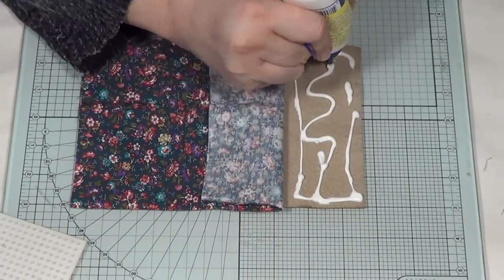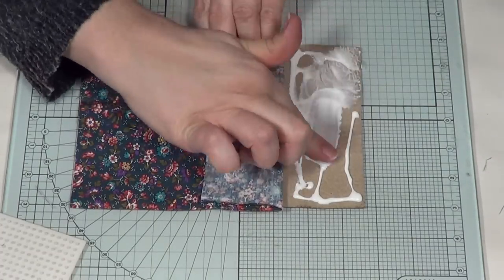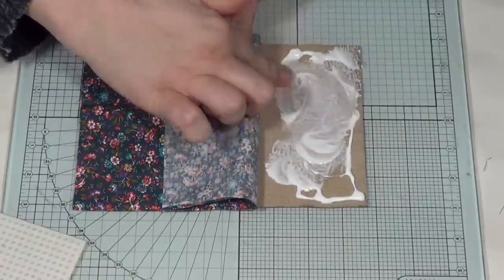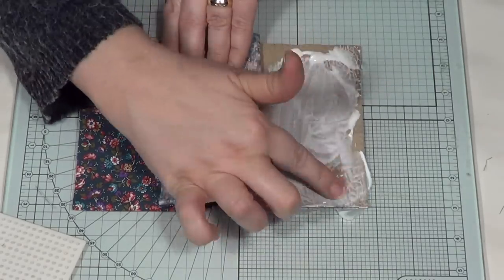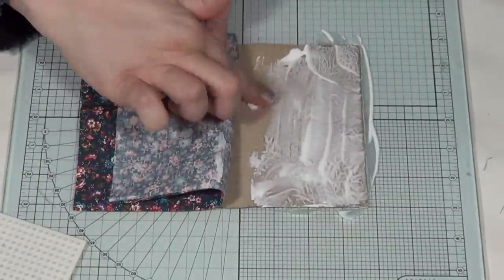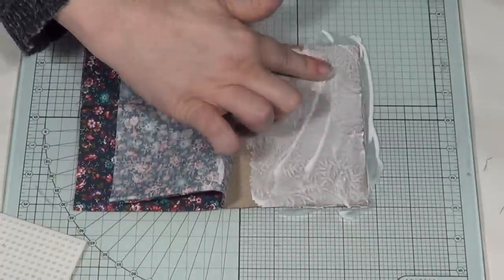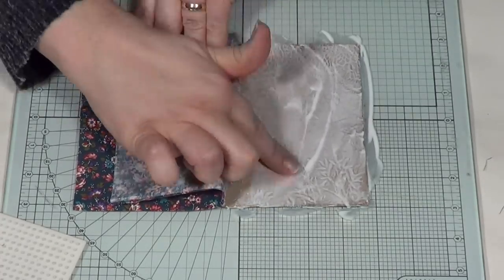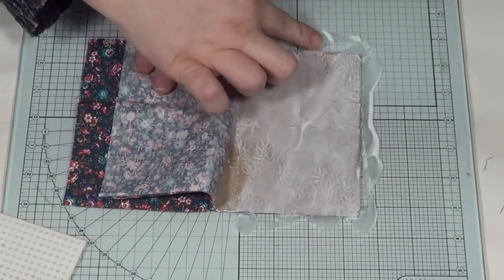Put a fair amount on, especially around the sides because that's where it dries first. Take your finger and just massage and push it over the whole surface of your faux leather, right up to the corners. Try not to get it all over the mat you're working on, but because it's a clear PVA when it dries you can't really see it, so it's not a major problem.